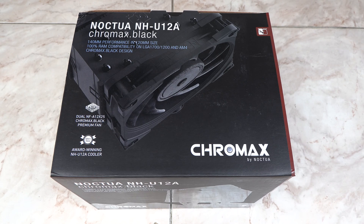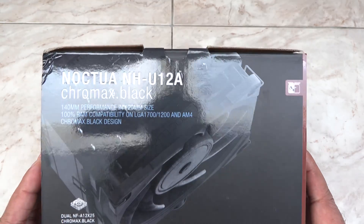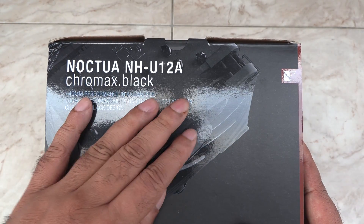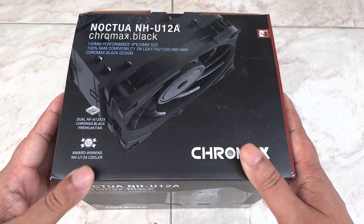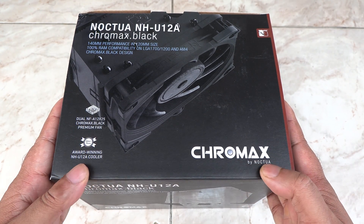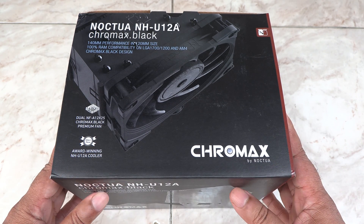Hey folks, it's Mahesh. Today I'm going to unbox and install the Noctua NH-U12A Chromax Black CPU Cooler. This is the final single tower air cooler — the best of the best.